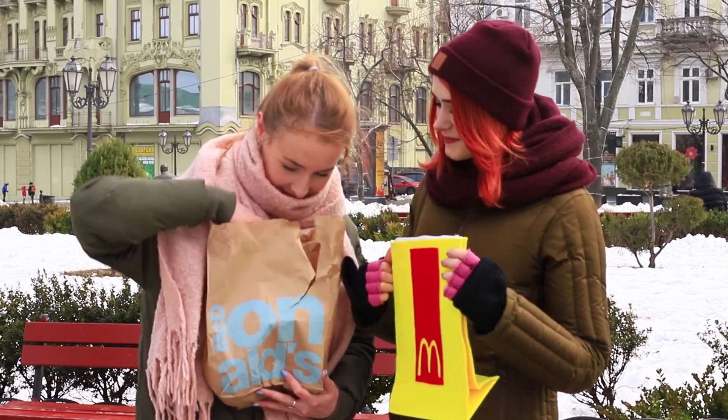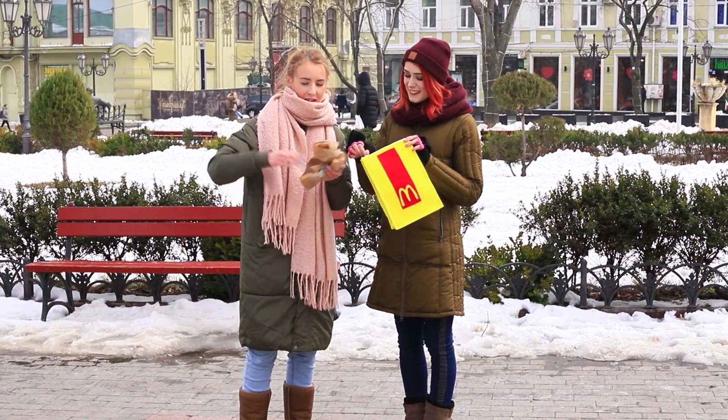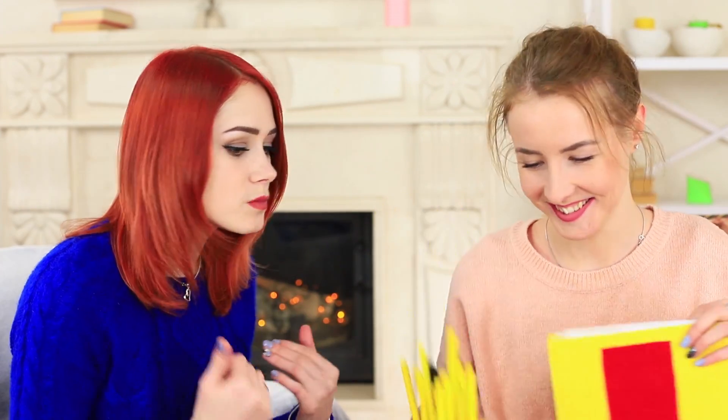There's enough space for all purchases in the bag. Back home, I put all the food on the table — there's an entire set: a cheeseburger, french fries with sauce, and a cola. Redhead wants to take the french fries — you need to eat it while it's still warm — but I stop my friend. It's no french fries at all; there are brushes and pencils hidden here.